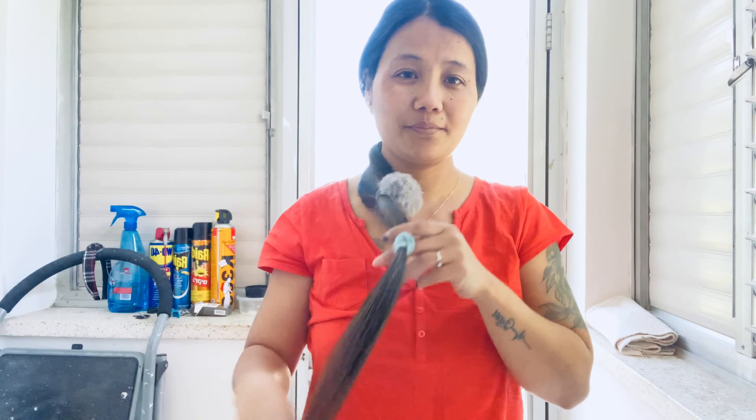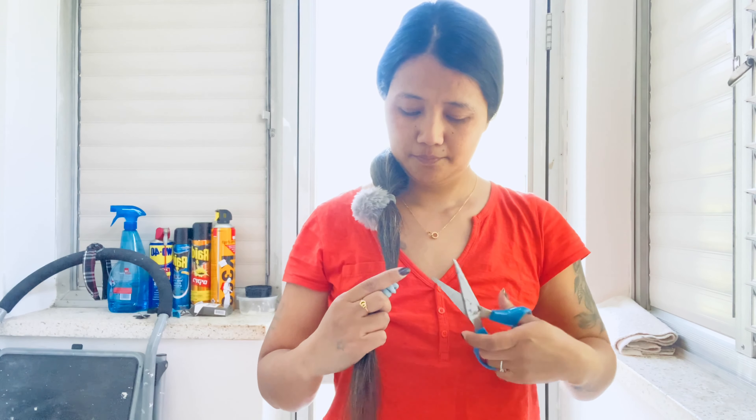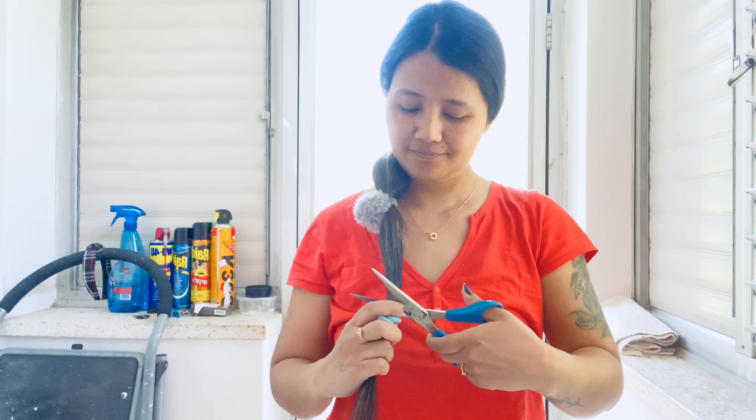This much I want to cut. Hold your ponytail between your fingers where you want to cut it. I am using kitchen scissors — cut it slowly and carefully.